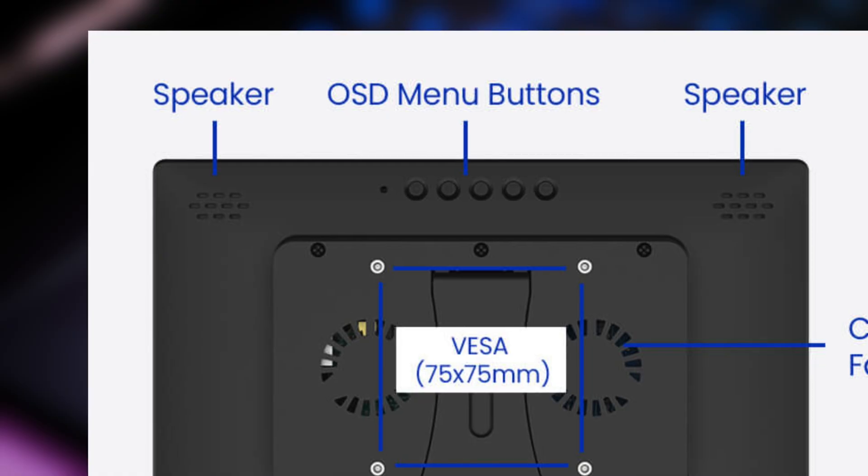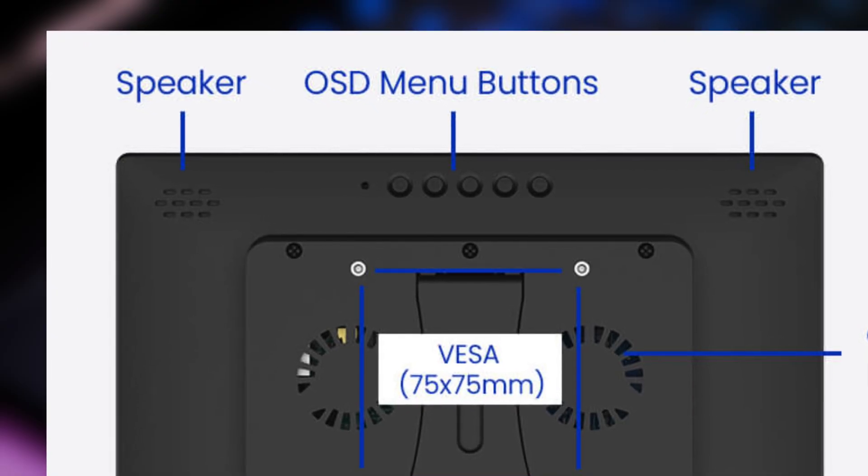The audio is also controlled through the OSD buttons on the back. I thought the dual speakers did a very good job for casual media like YouTube or music, but I'll let you be the judge.